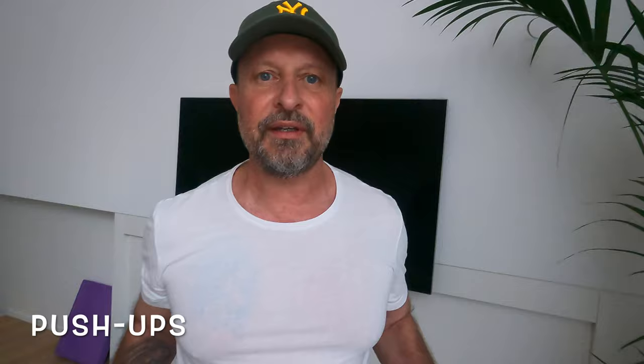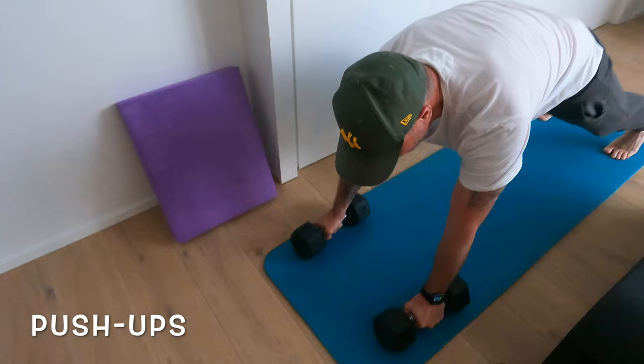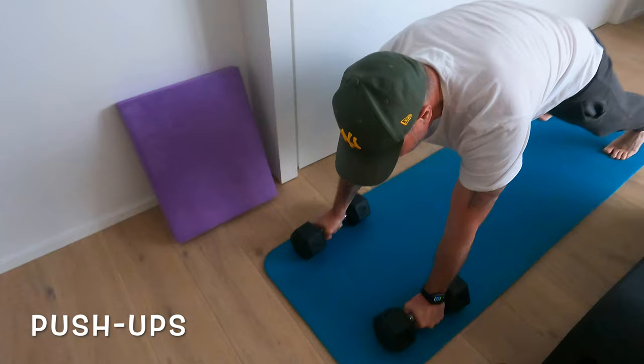Two exercises to go. Now let's do normal push-ups — I'm taking the dumbbells just to have more stability. Get into your position and we do 40 seconds of push-ups. All the way down, guys, all the way down.